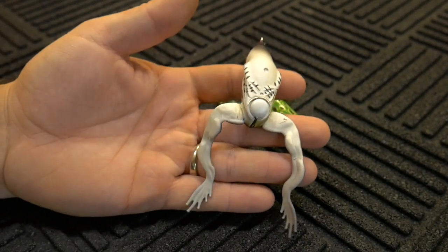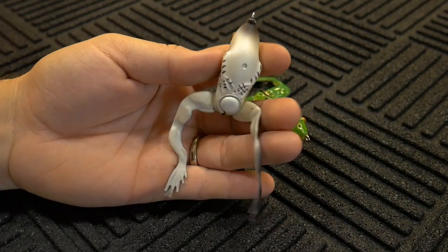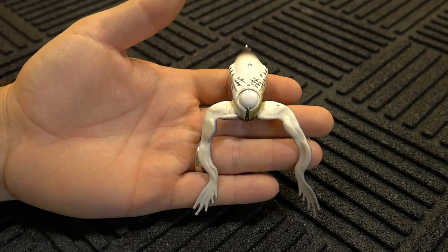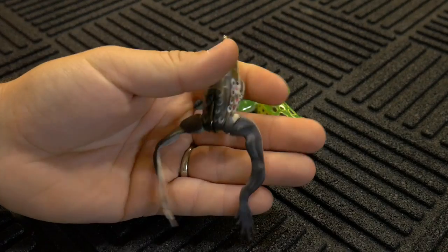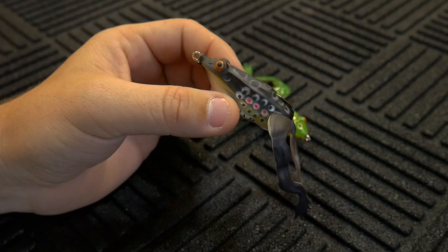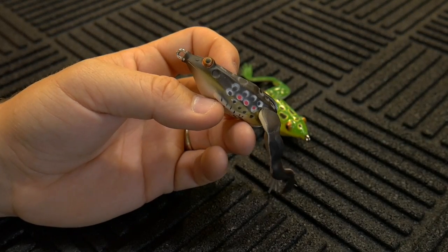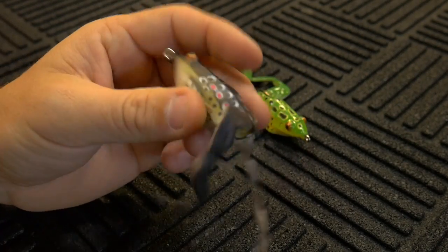I think this frog is probably a little bit better at dead sticking than it is in the action department. I know a lot of you like to walk frogs — I personally like to pop them. In either department, walking or popping, this frog really doesn't do that great a job. It does really well with dead sticking — just cast it out, let it sit, and let the bass come up and take a look at it because it looks ultra realistic. The fact that it sits almost vertical doesn't lend itself to easy twitching.